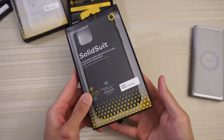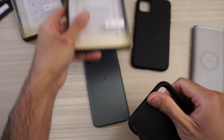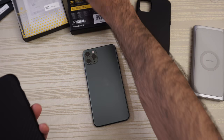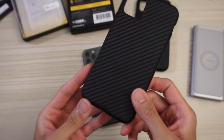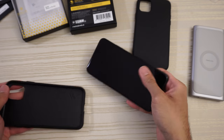Next up we have the Solid Suit in Carbon Fiber. Same honeycomb pattern on the inside as previously. On the back there's a carbon fiber pattern — letting the light hit it — yeah, I like this one.